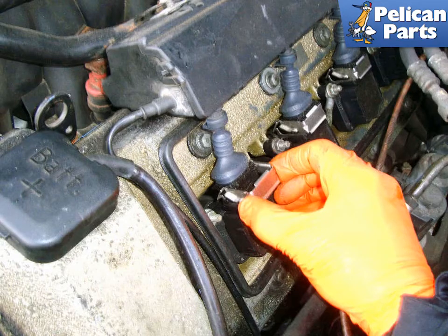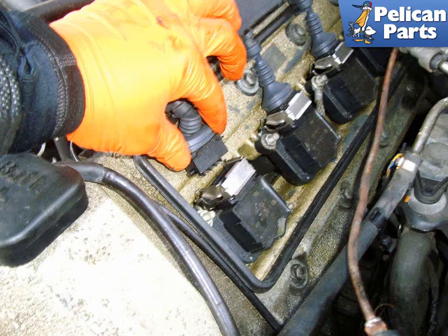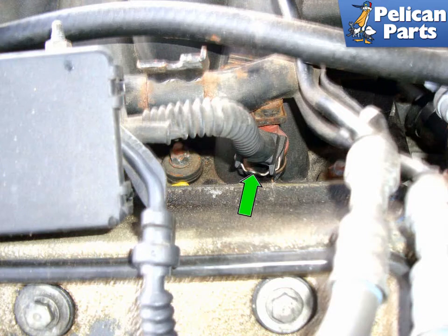Pull out the coil retaining clip on each coil connection on both sides of the engine. Pull up on each coil connection to unplug each coil on both sides of the engine. Unplug the last injector connector on the left side by pushing on the retaining clip (green arrow) and pulling up on the connector.